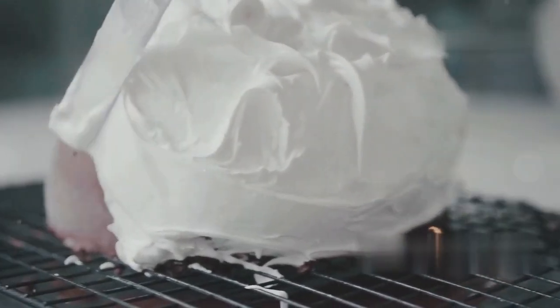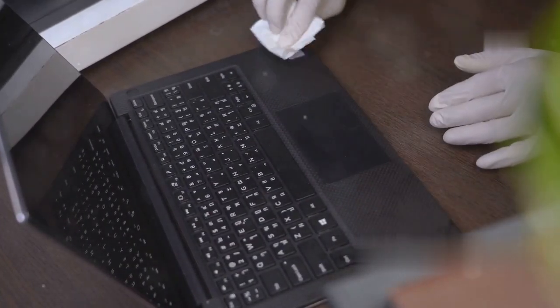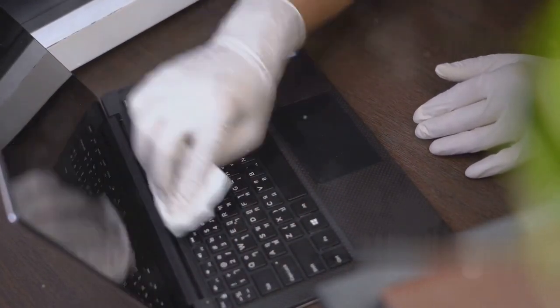First up, let's start with the basics. Sometimes the simplest solutions are the most effective. Did you check if there's any debris or dirt blocking your keys? It's surprising how often this can be the culprit. Sometimes it's just a simple matter of cleaning. Dust, crumbs, and other small particles can easily get trapped under the keys, causing them to malfunction.